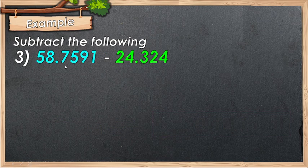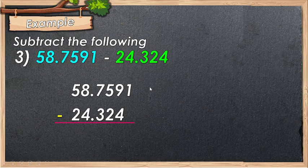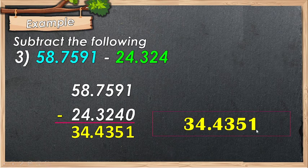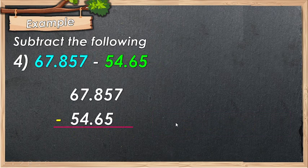For the next example, note the place values: the ten-thousandths place and the thousandths place — add a zero if needed. Align your decimal point in column, then proceed to subtraction: 1 minus 0 is 1, 9 minus 4 is 5, 5 minus 2 is 3, 7 minus 3 is 4, 8 minus 4 is 4, 5 minus 2 is 3. Don't forget to place your decimal point. The answer is 34.4351. We have 67.857 minus 54.651.